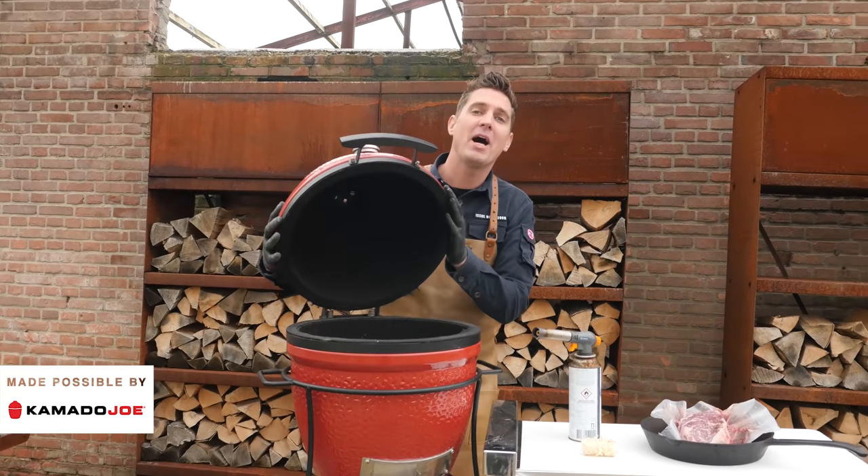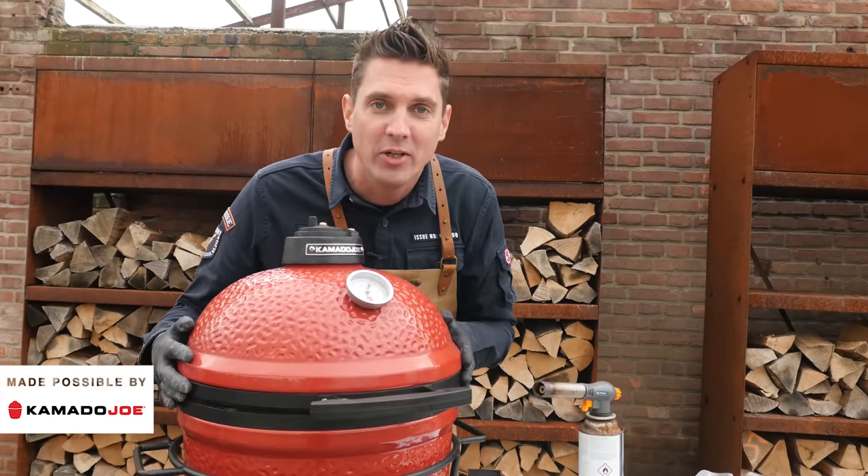Hey Pitmasters, what's up? Today I'm going to show you guys how to make the perfect cast-iron skillet steak. We're going to be using our Kamado Joe Jr. for this cook.